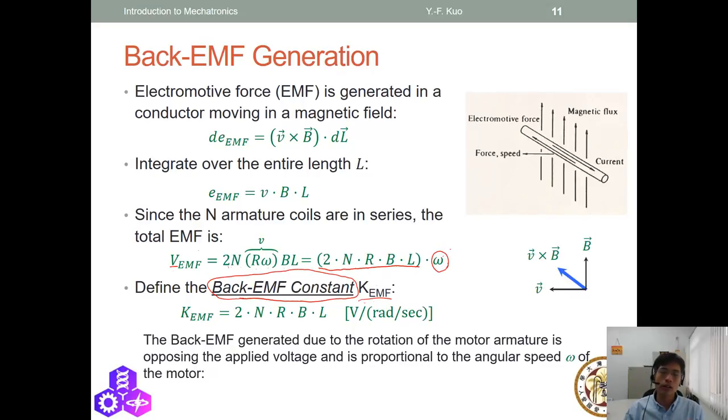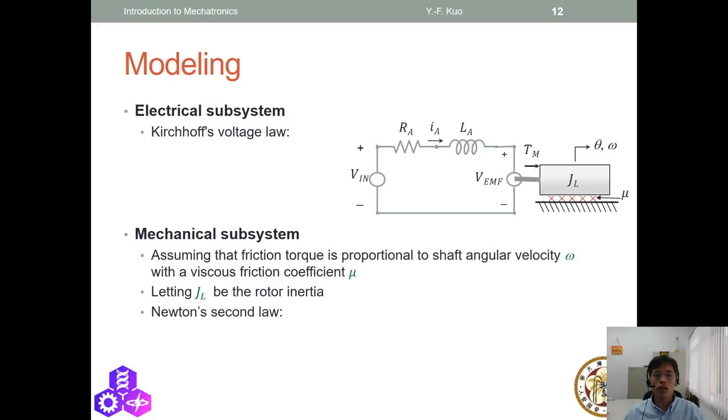In steady state, the two voltages — the voltage supplied to the motor and the back EMF generated by the motor — are the same. The principle of the DC motor is that it converts electrical energy to dynamic energy, and these two voltages reach equilibrium. To understand how the DC motor works, we have to model it.